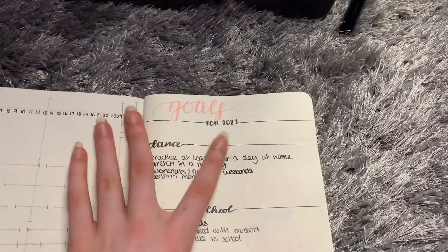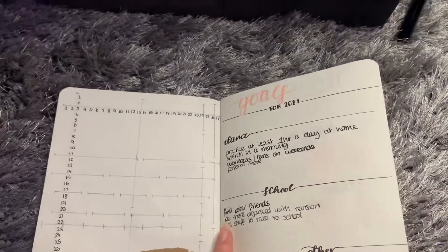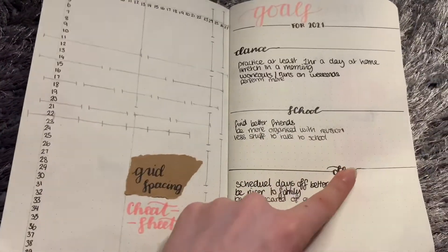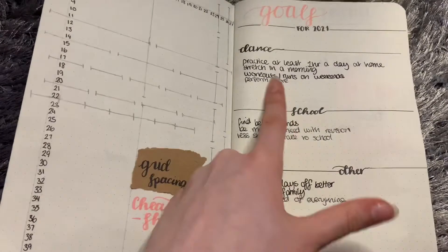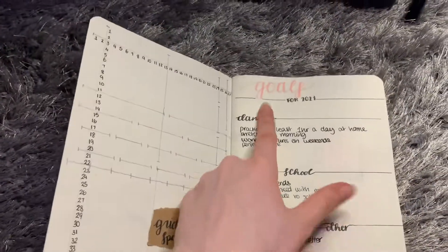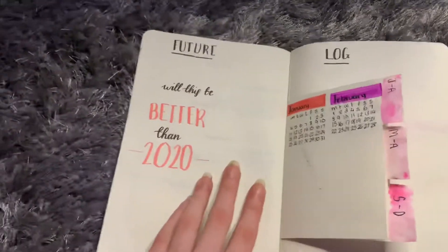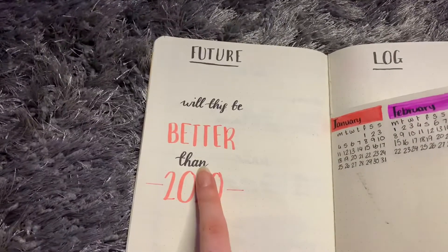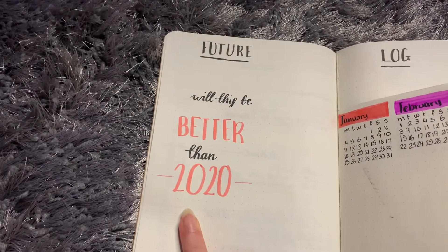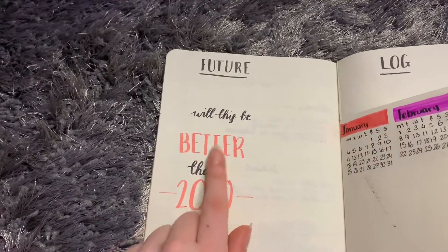Then we have the goals for 2021 - I have dance, school, and other. Sorry about the messy handwriting, it's spaced out evenly rather than all together - I thought it looked cool but it doesn't look as cool as I thought. The title is just a light pink. Then it says 'future log' across the top and asks 'Will this be better than 2020?'